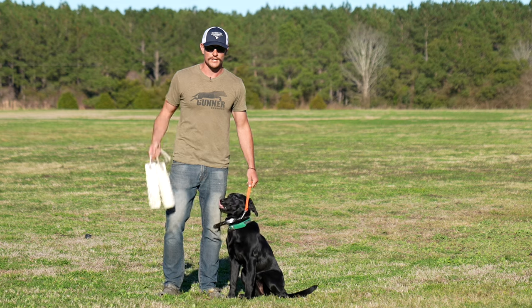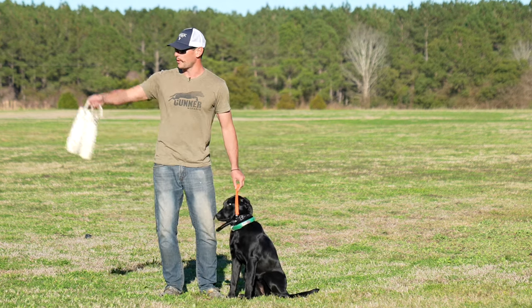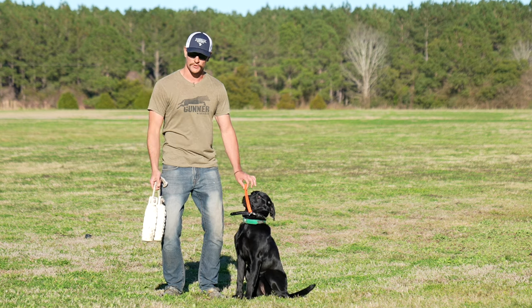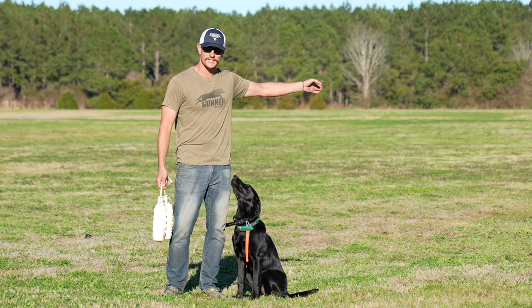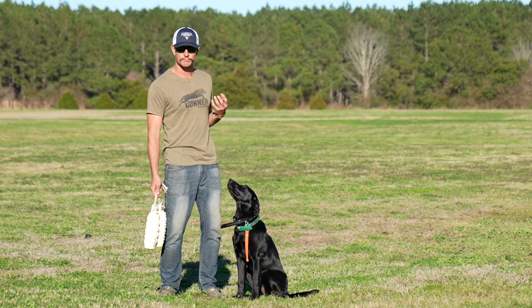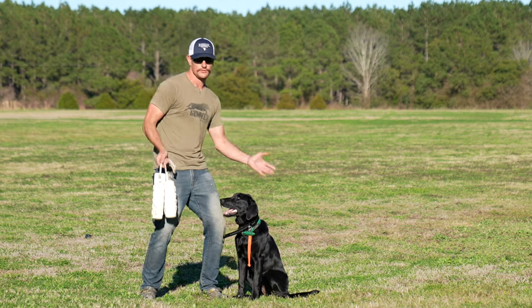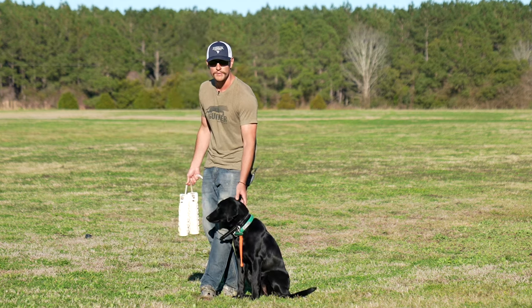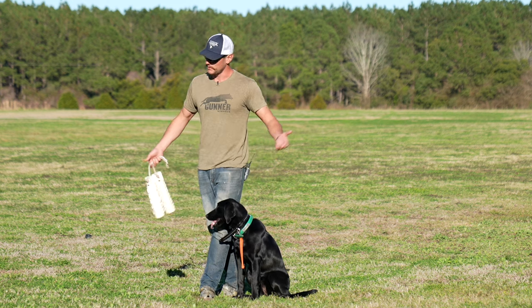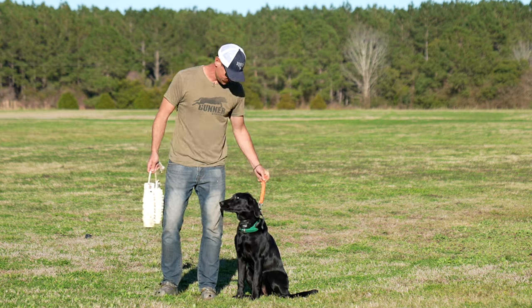We've got two beautiful white bumpers, short white grass, and the key is I'm going to throw one over here, spin her around, throw one over here. When she goes to get the last one down, she'd basically have to blow through me to go get the other one. So I can kind of play juking and jiving to catch her, line her up, let her look out, remember, say her name. If she fumbles, I'll help her through it. Hopefully she crushes it.